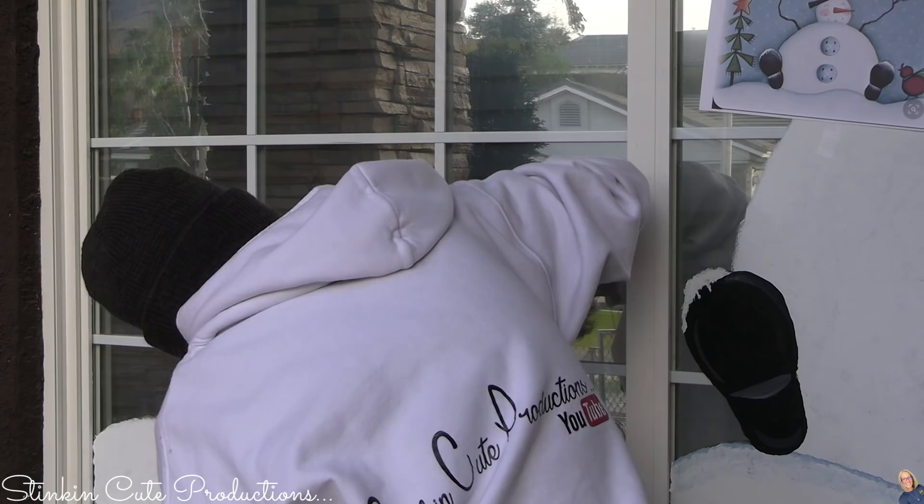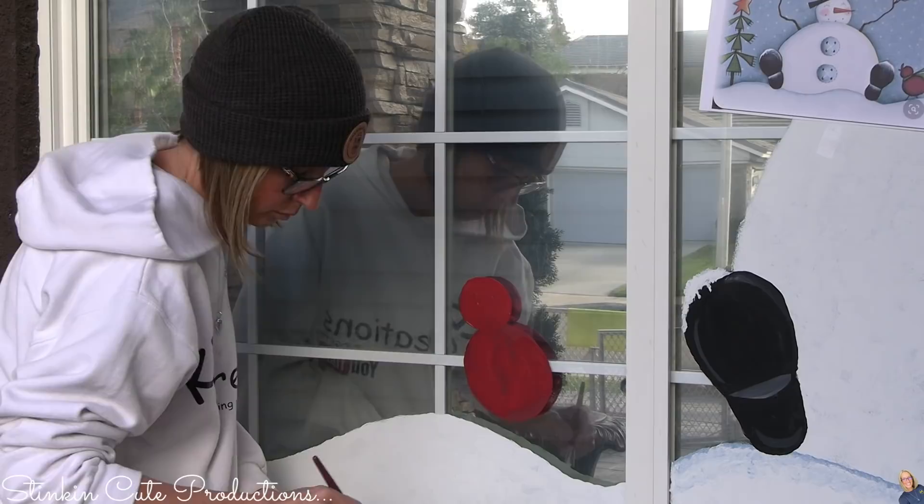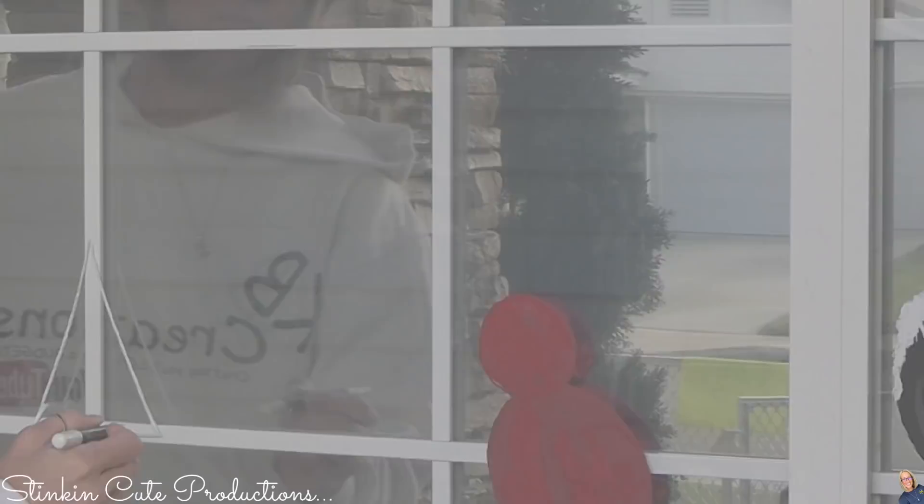I will tell you that for the bird I was using Hello Hobby red paint. That paint is horrendous on the window — I wish I hadn't used it. I should have just gone with Apple Barrel, but I was too lazy to go into the house. It is not a good paint to use. Hello Hobby is the paint that Walmart replaced Waverly with, and it is not a good acrylic paint for windows, not at all.